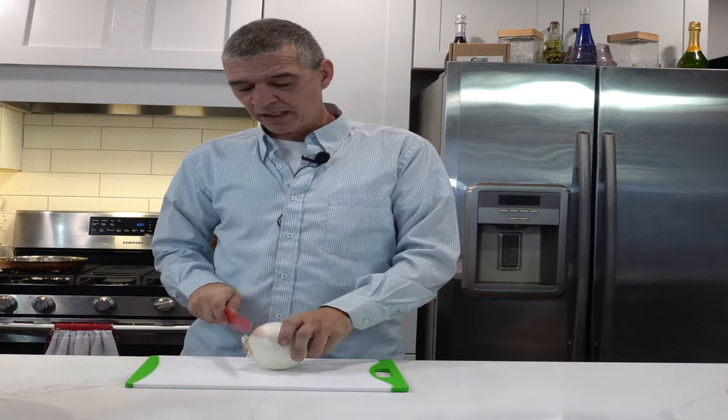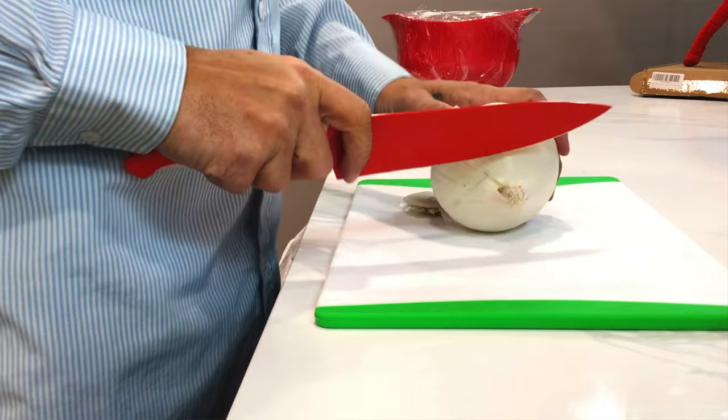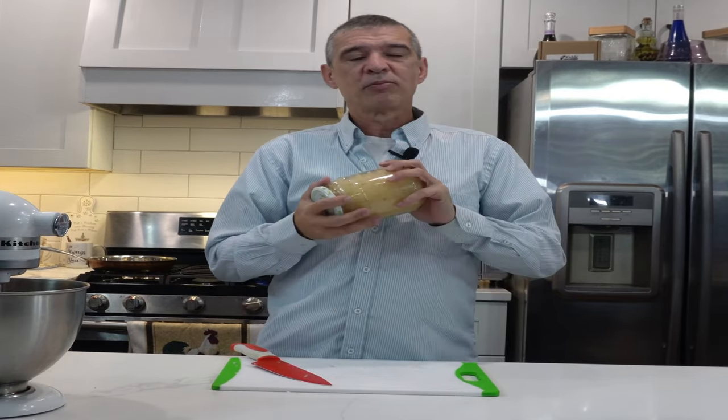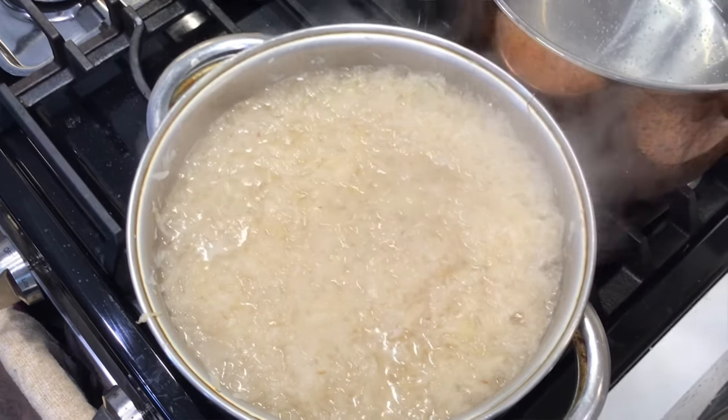We're going to start by cutting one onion. Once we've fine diced all our onions, we're going to take two 32-ounce jars of Polish style sauerkraut. We're going to drain these out in the sink and then boil them in a pot of boiling water for about 10 minutes.